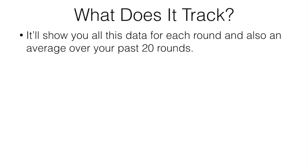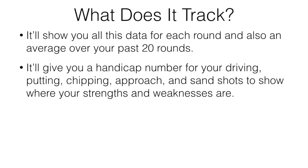It's going to track and show you all this data for each round, and also give you an average over the past 20 rounds as well. It's basically going to give you a handicap-style number for your driving, putting, chipping, approach, and sand shots. That's going to allow you to see where your strengths and weaknesses are, so you can go back and improve that part of your game, which is a really cool feature.